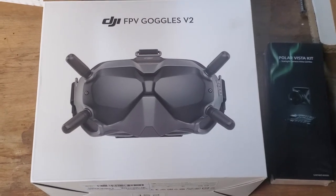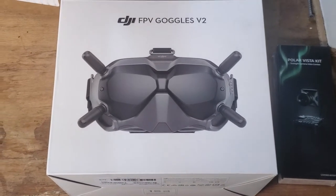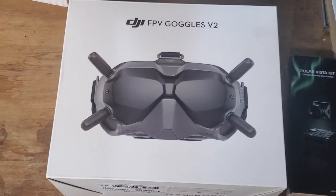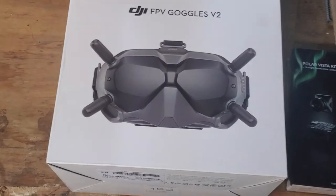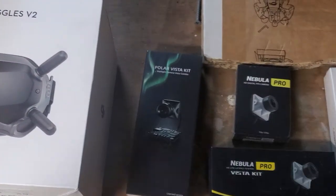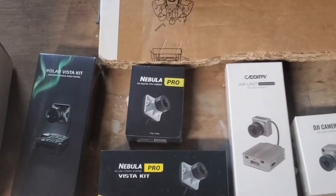These are the FPV V2 goggles. I've got them in stock right now. They run on up to 6S, which is really nice because you can just get a barrel plug XT60 adapter and run off of any lipo pack. I've got one set of these left, so get them while they're hot.